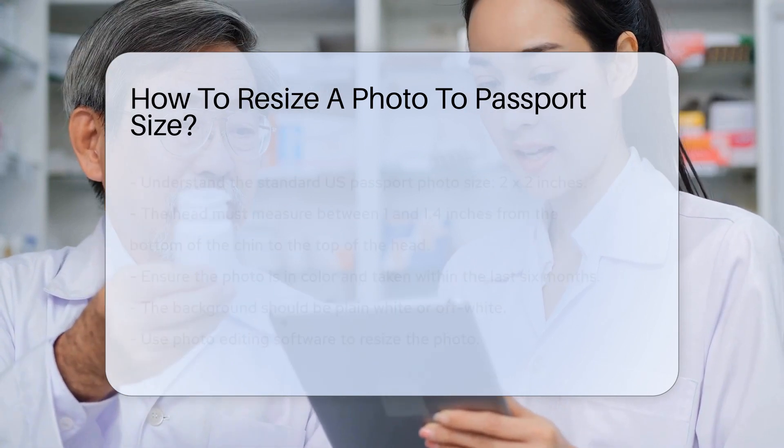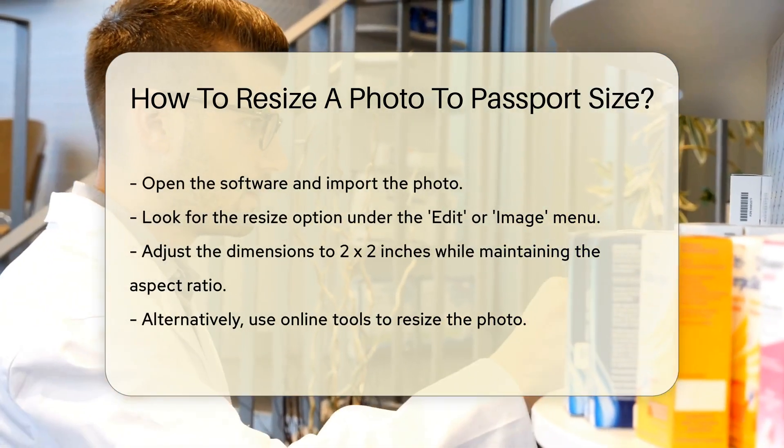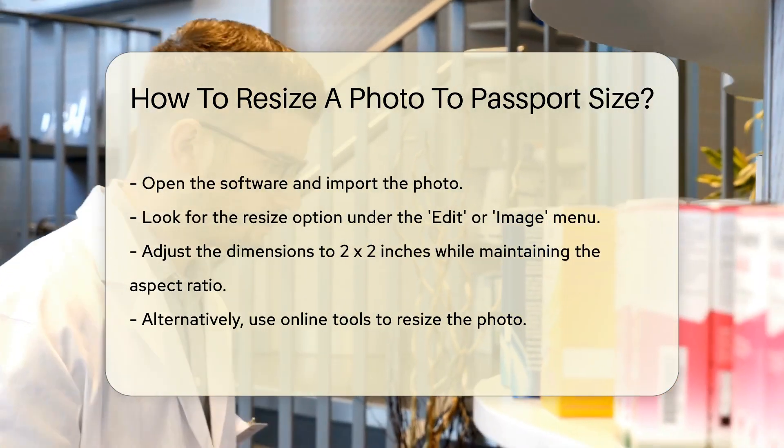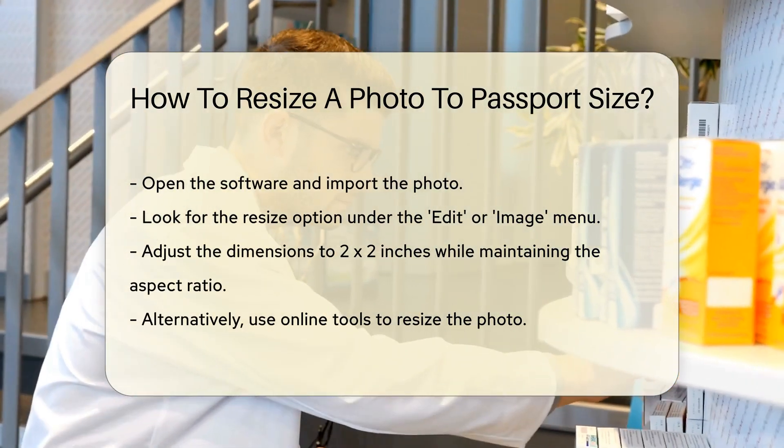To resize a photo, you can use photo editing software. Open your chosen software and import the photo. Look for the Resize option, usually under the Edit or Image menu. Adjust the dimensions to 2x2 inches. Make sure to maintain the aspect ratio to avoid distortion.